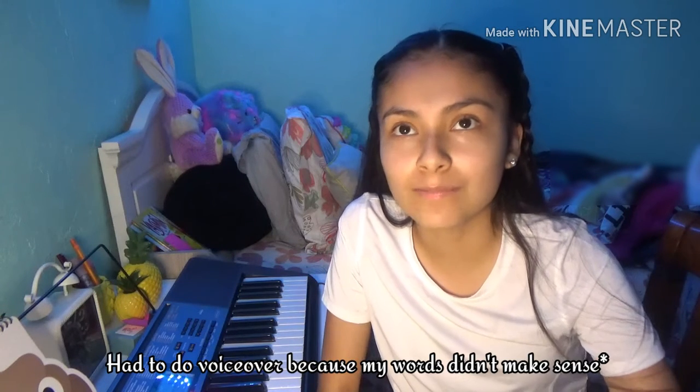Hey guys, welcome back to Videos of Leslie! Today I wanted to do something different — I usually do challenges and show my lifestyle, but today I wanted to show you guys how to play a little bit of piano. I'm gonna show you how to get started.